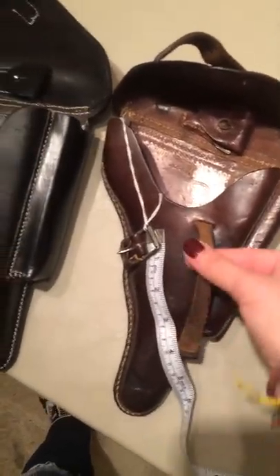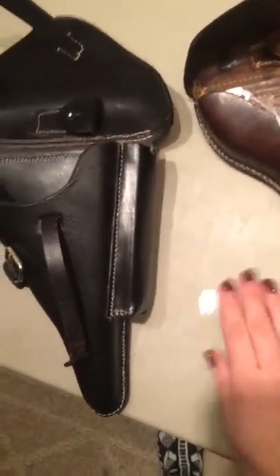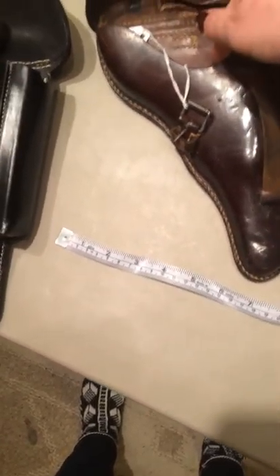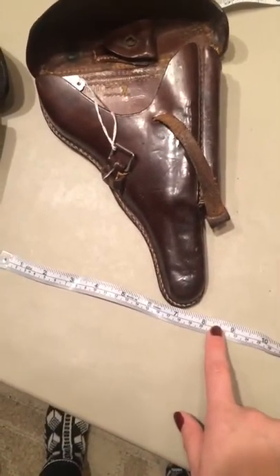The whole string — the entire thing, including the inside part — is going to be about 20 centimeters long. So approximately this long in length. That's how long it needs to be. In the inside and the outside, this whole string together needs to be about approximately 20 centimeters.